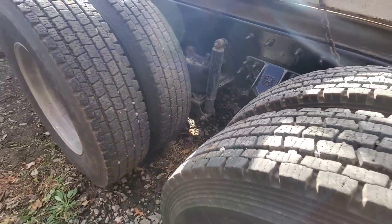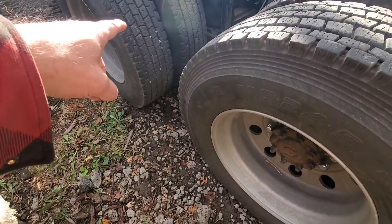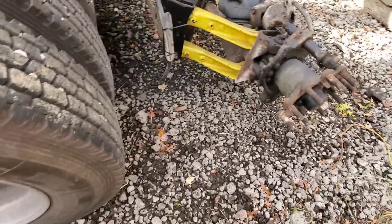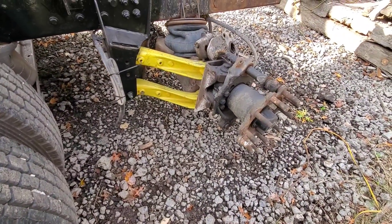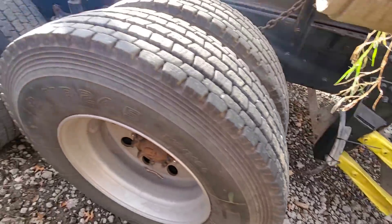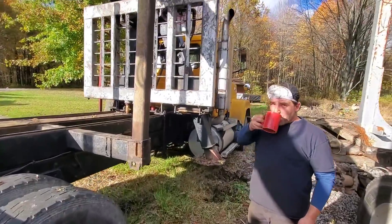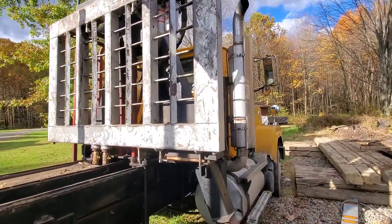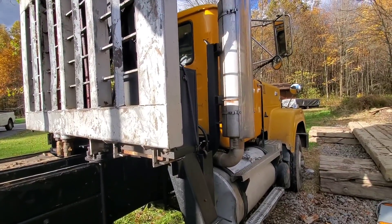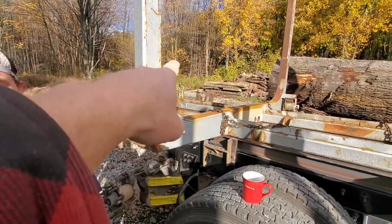Joe asks about the remaining axles. Jesse identifies them: these two are your drives. Then there's another one on the back — it's the fourth steerable lift axle. Joe remarks this looks like a serious truck. Joe then asks Jesse about taking the crane off the old truck and putting it on the rear of the new one.